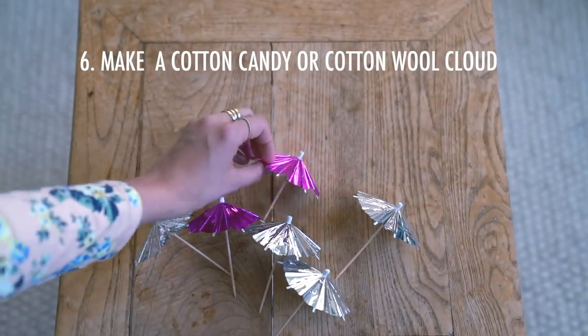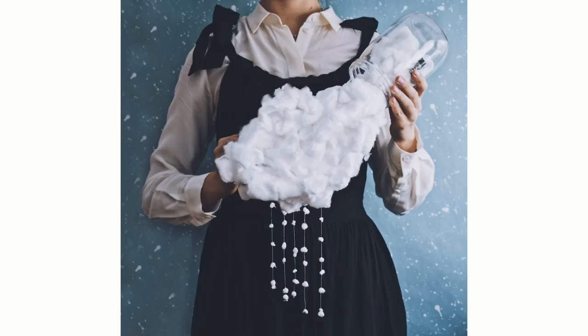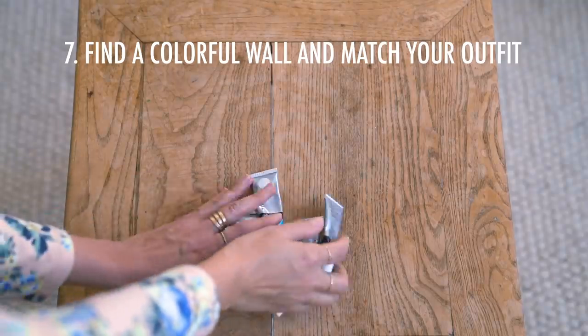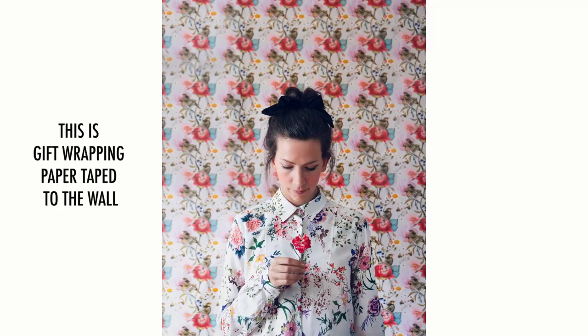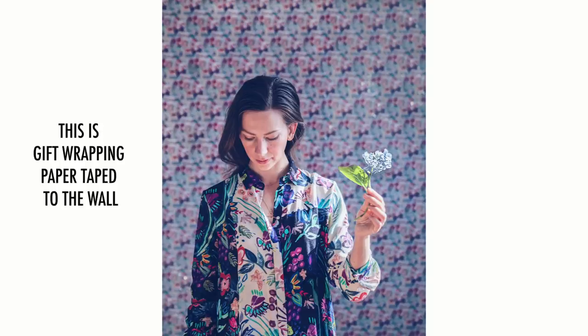Number six is to make a cotton candy or cotton wool cloud. There's something about weather, stars, clouds, and rain that is just endlessly inspiring. You can use whatever you find at home — cotton wool is something you probably have at home — and make a crafty little cloud. Number seven is to find a colorful wall and match it with your outfit. Or if you can't find a colorful wall, you can buy leaf-wrapping paper, put it up on a wall, put on a matching outfit, and you're good to go.